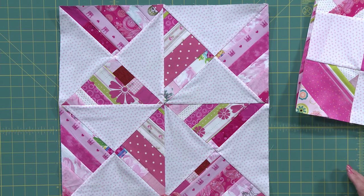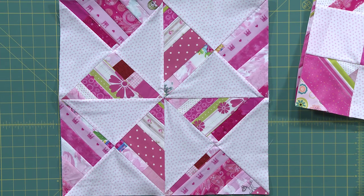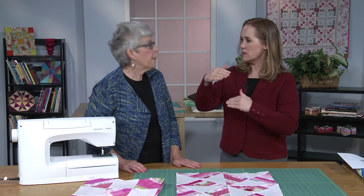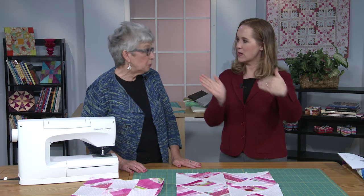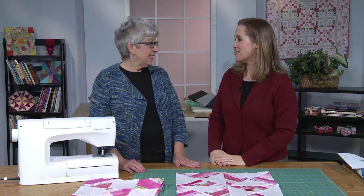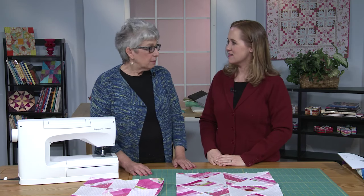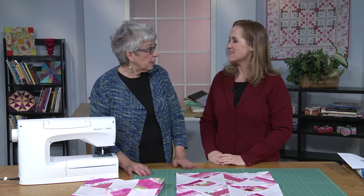Another thing I did was cut my piece in diagonal quarters so I could make hourglass blocks — just lots and lots of possibilities. You can play with the direction, because with a quarter-square block you're going to get two going in one direction and two going in the opposite direction. The design wall is your friend in this instance. I love string pieced blocks because they use up so many of our scraps.